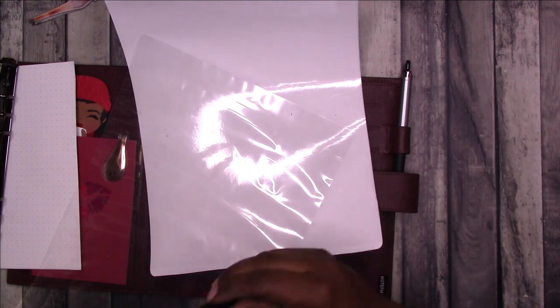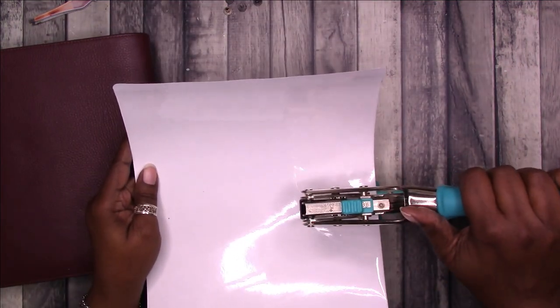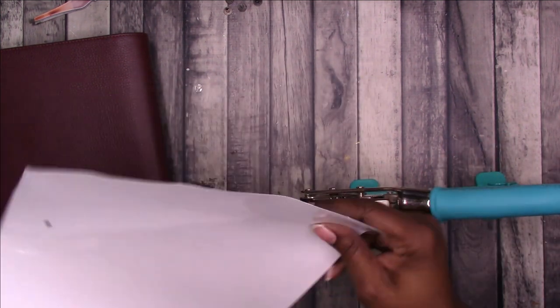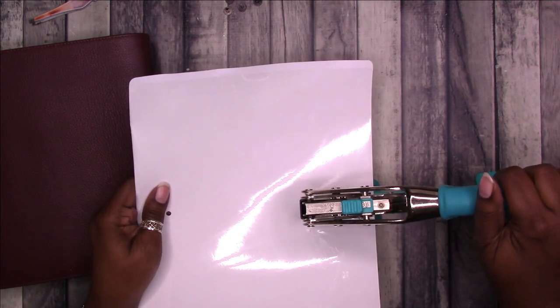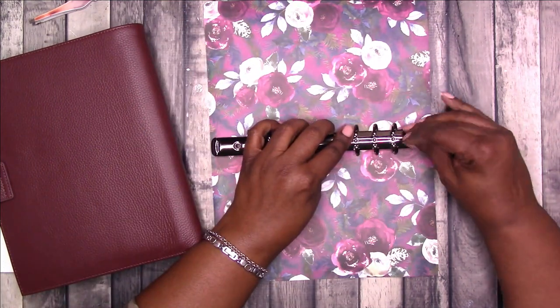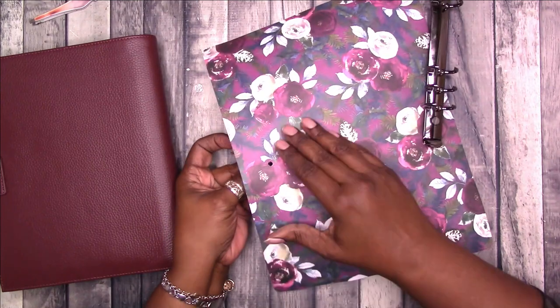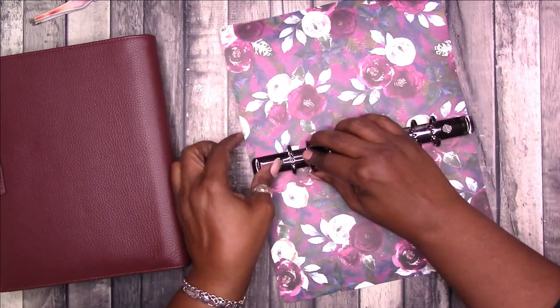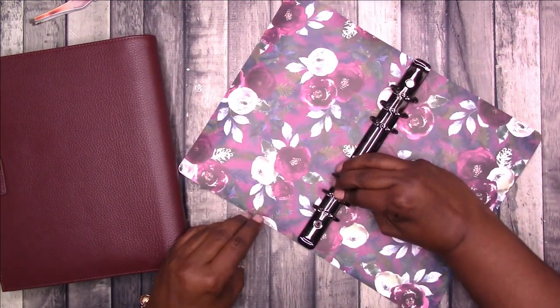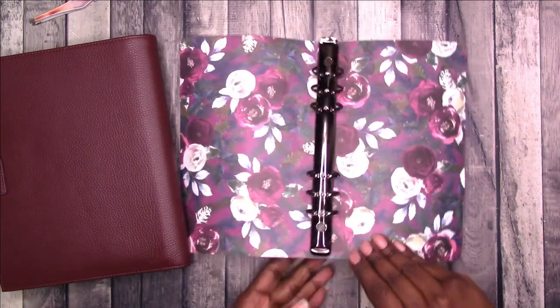I'm going to use the Big Bite punch again — just get it up here, line it up, and punch the holes. Now let's attach the mechanism. I think I like this scrapbook paper version better than just the clear laminate. Let's put this one through — there we go. It looks a little crooked but it's actually fine. I'll come back and tighten those screws up.